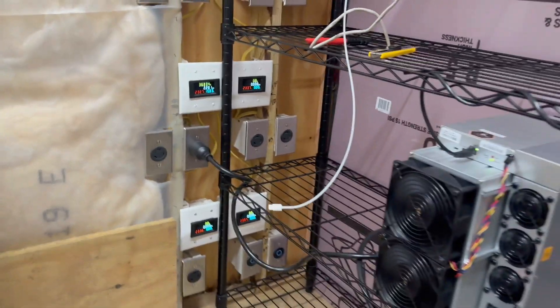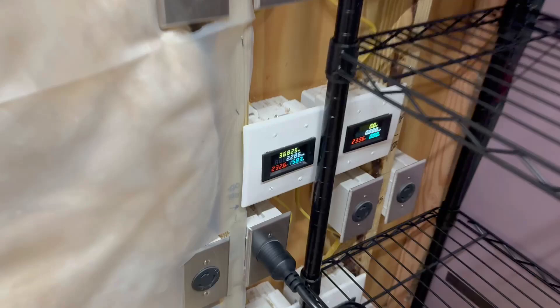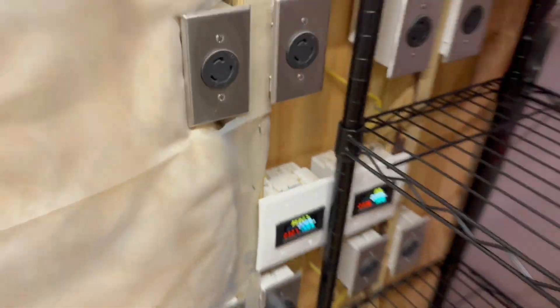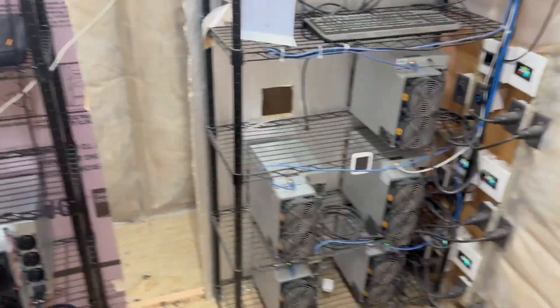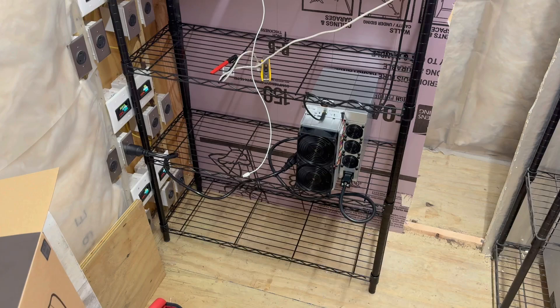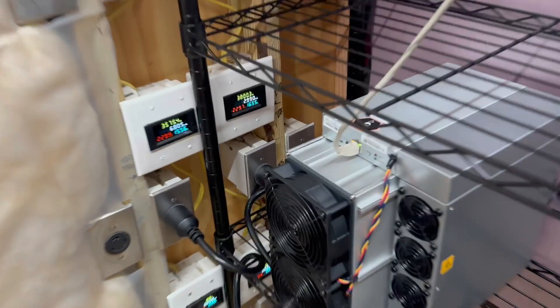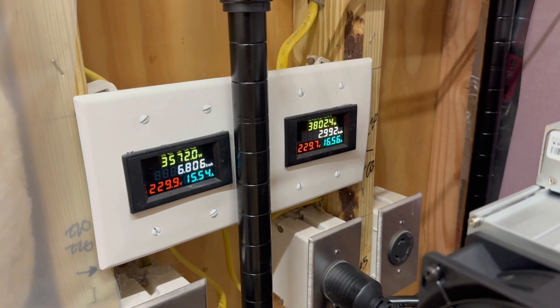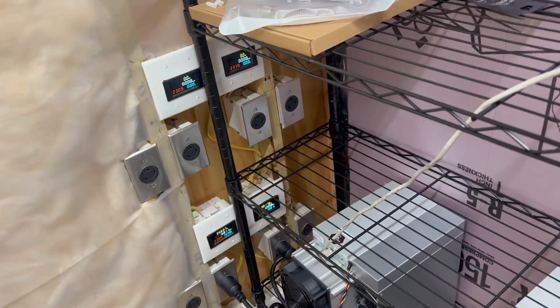I'm going to go ahead and get this other one set up. It's backed up to almost 16 amps and it's not even hot yet, so these are definitely going to be a challenge for home mining. These things have stabilized now - one of them is running at 16.5 amps and the other runs at 15.5 amps. Loving the consistency there, Bitmain.